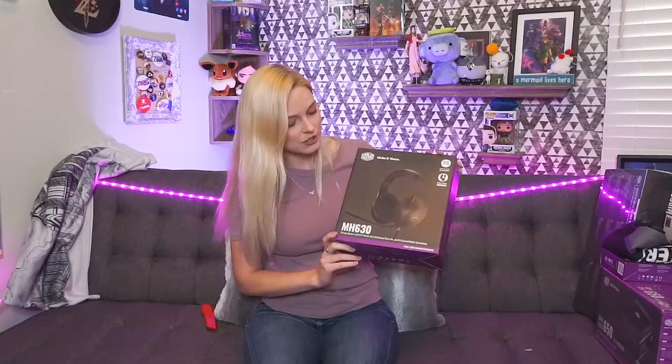This is the MH630 headset with the removable mic, and that's really key for me as a streamer because sometimes I'm using my Blue microphone and I don't want to use the headset mic so I kind of want it out of the way. This is perfect for that. I love the Cooler Master headset. This is also a really cool Cooler Master jersey — I can feel like I'm really a part of the esports team. And Cooler Master has really upped their game with their merch.